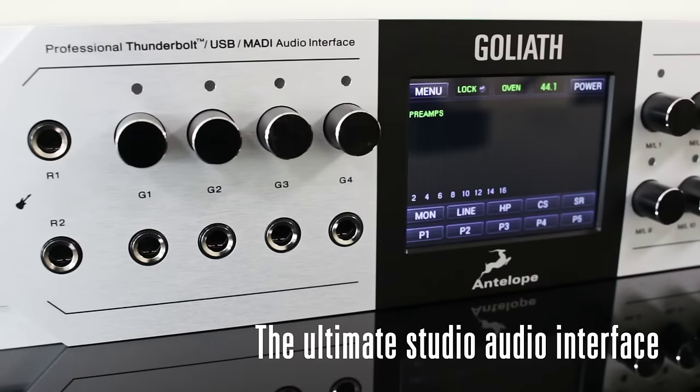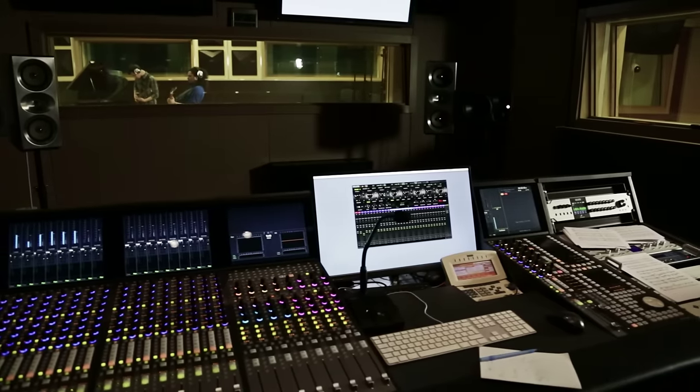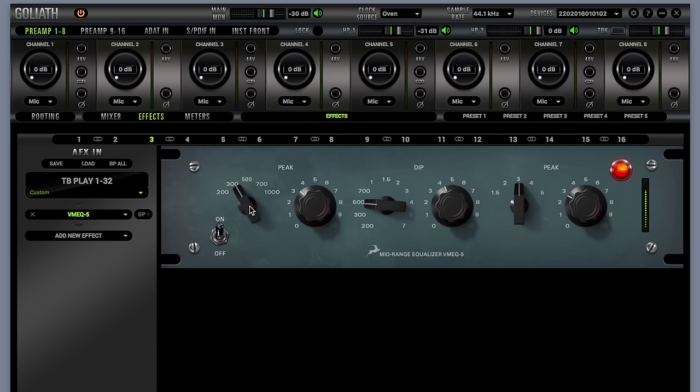Having already released VEQ1 and VMEQ5 — our emulations of two legendary passive EQs which have been a part of every pro studio around the world for over 60 years — Antelope now introduces our latest range of FPGA-based vintage EQs.